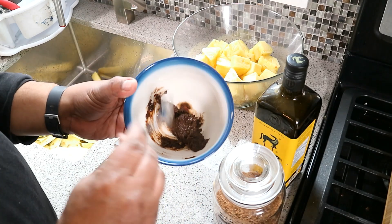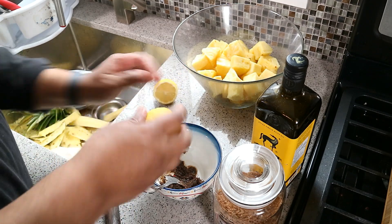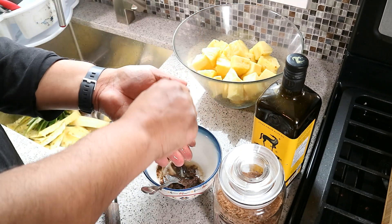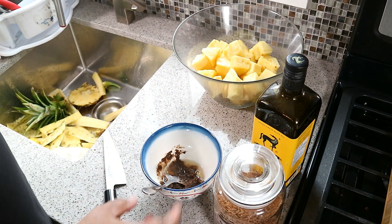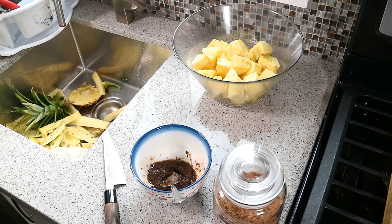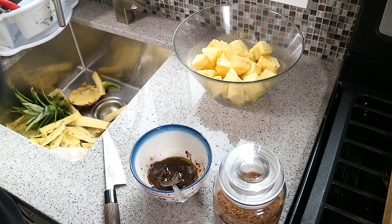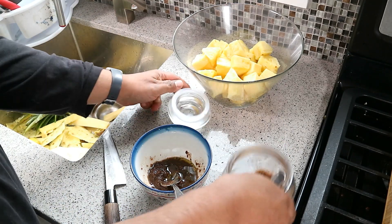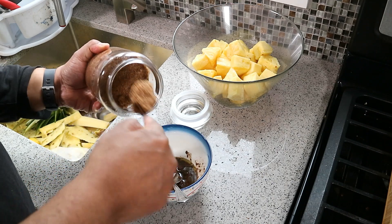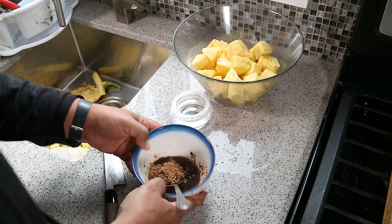Straight out of a bottle — jerk marinade. The juice of half a lemon. Now if you make your own jerk marinade, that's cool too, but I'm just trying to show you how simple this is. If you don't have the time or the energy, we're going to thin it with a little bit of olive oil — that's about a tablespoon and a half of olive oil. And we want some dark sugar; I have a Demerara sugar here. The reason why I like using a dark sugar is because it brings in a lot more of that molasses sort of taste.